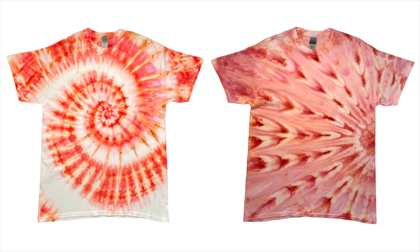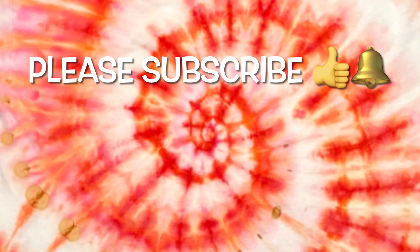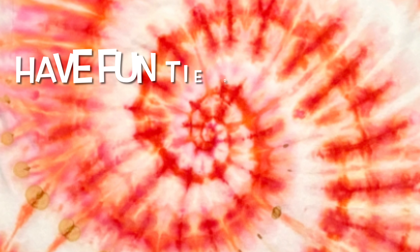So what do you guys think of the coral pink spiral? Please leave me some comments down below. Thank you so much for watching — please subscribe to my channel, leave a thumbs up, and click the bell and set it to all so you get notified of future uploads. And remember, have fun tie-dying.